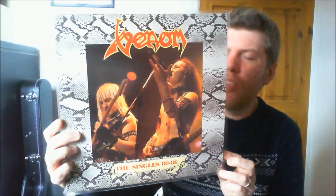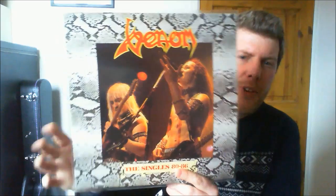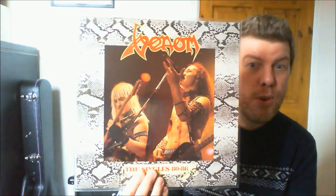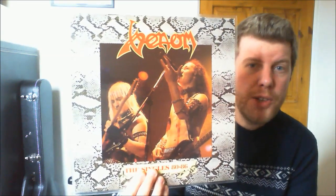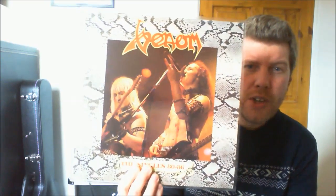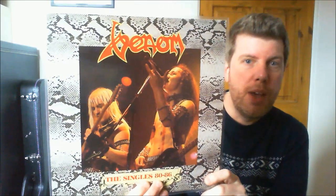This album is just brilliant — there is no filler, it's just absolute killer Venom. If you haven't really heard a lot of Venom compared to today's black metal, it's quite different — but guys, this is where it all started. Without this band there wouldn't really be any black metal. If you can pick this one up, it doesn't go for a lot. I got this for about seven quid off Discogs. I actually listen to this more than I do Welcome to Hell or Black Metal — I just prefer the mixes. That's the tracklist. You can pick this up on CD and also cassette.